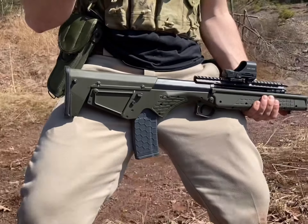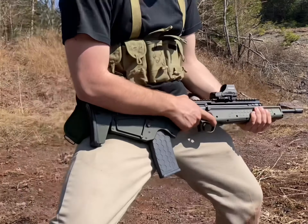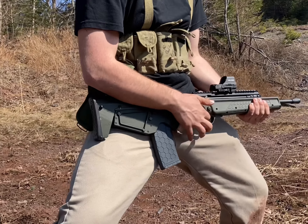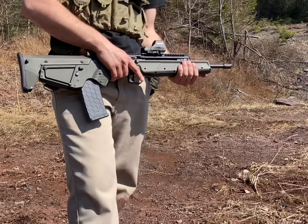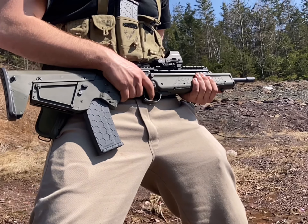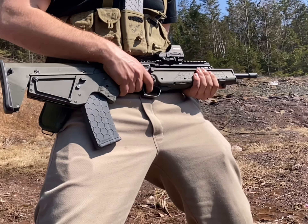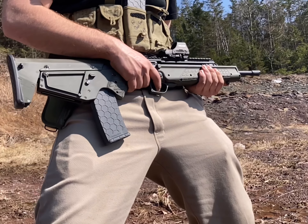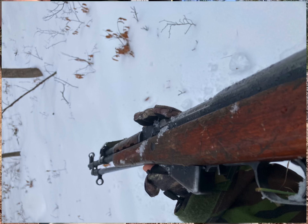The Kel-Tec RDB-C. The RDB in general is both strange and innovative — short stroke piston, downward ejecting. It can be tempting as a featureless option for those in a banned state, and it's clearly superior to an SKS or Mini-14 in almost every way.